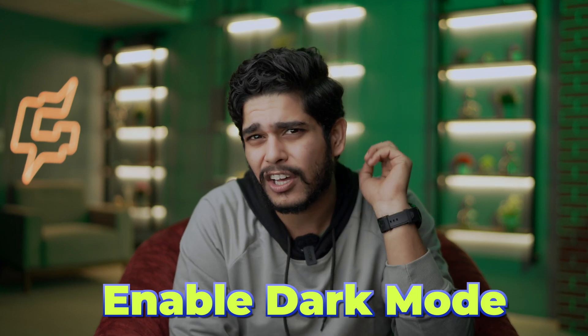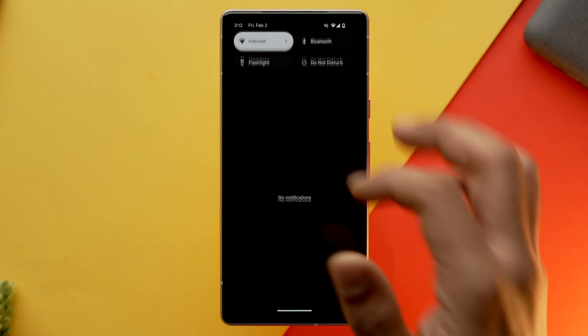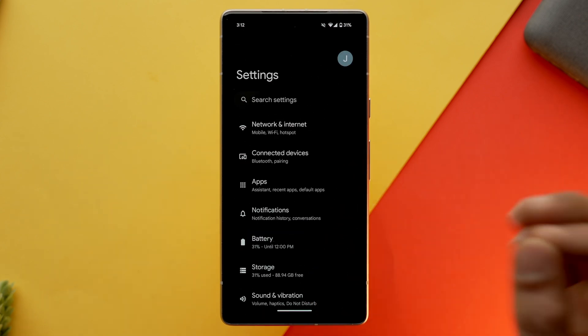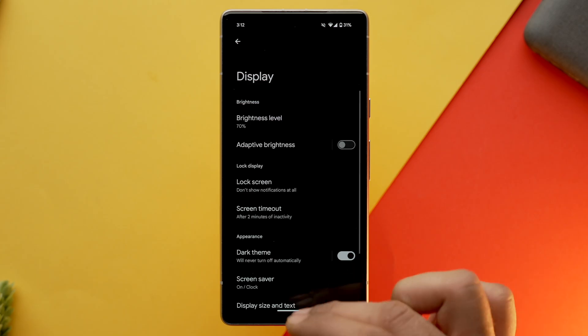The next setting you should enable is dark mode. Many of us don't believe that dark mode will save battery because in earlier days phones used to come with LCD displays. But now most of us have an OLED display, so dark mode will help you save some juice. OLED displays have the property of individually lighting up a particular pixel, so if you have a black wallpaper, most pixels will be off, resulting in battery saving.